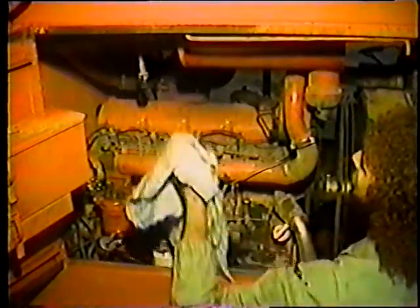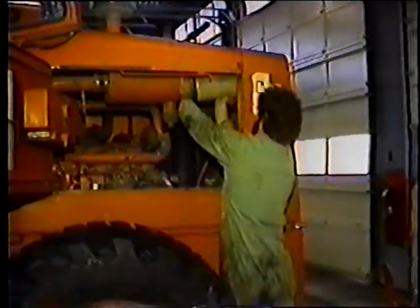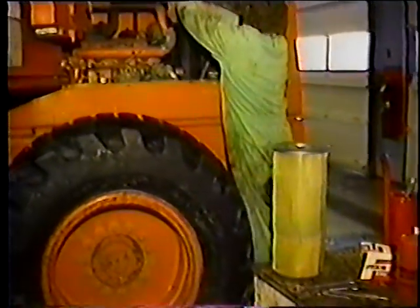Revise el indicador del filtro de aire. Si está claro por dentro, está bien; pero si enrojece, tendrá que cambiar el filtro. En realidad hay dos filtros. El más grande es el filtro primario, el cual va a cambiar, pero ya que lo tiene afuera, también limpie el filtro interior. Tenga cuidado: todos los filtros de aire son delicados. El filtro puede tener agujeros pequeños que usted no puede distinguir, por los cuales puede entrar polvo y arruinar el motor. Golpéelo suavemente para limpiarlo, pero si está muy sucio, reemplácelo.